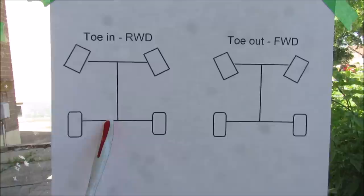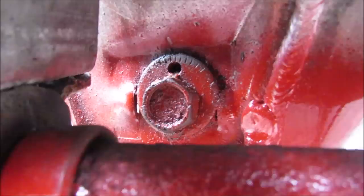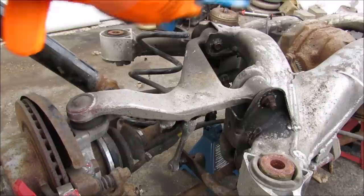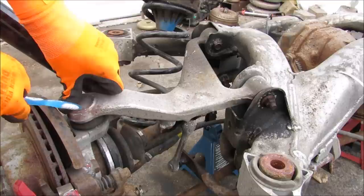Toeing in the front wheels allows the vehicle to track straight, however toeing out the rear wheels can cause instability. On a front wheel drive vehicle you want toe-out because the front wheels produce a moment allowing them to toe in during heavy acceleration. This oblong bolt head allows you to adjust the factory toe on this link. At the top we have the rear upper control arm, which functions as two links in one piece, attaching to the knuckle via a ball joint for that extra degree of freedom.